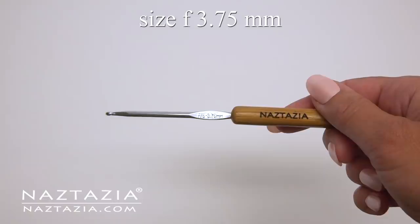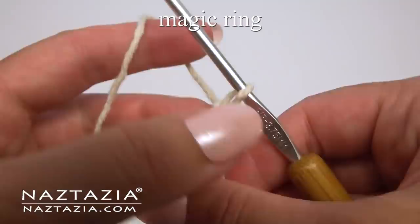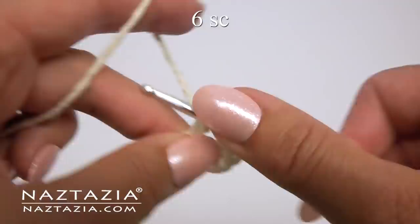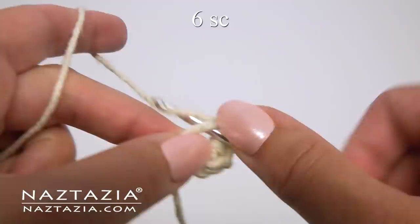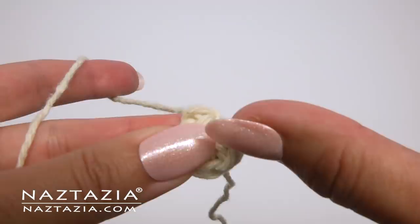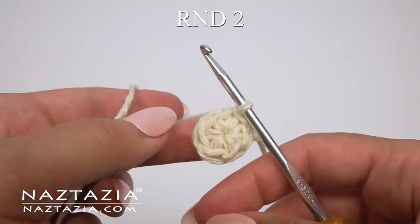To begin the dog, make a magic ring, which if you've seen from my other videos is just a loose slipknot. Chain one. In this ring make six single crochet stitches: two, three, four, five, and six. Pull the tail end to close the ring. Slip stitch to the first stitch. Always slip stitch to the first stitch after every round for this part.